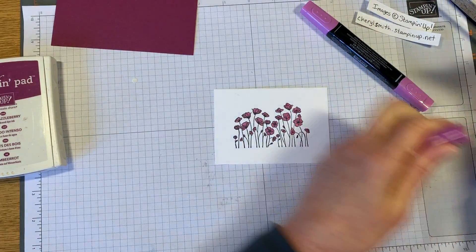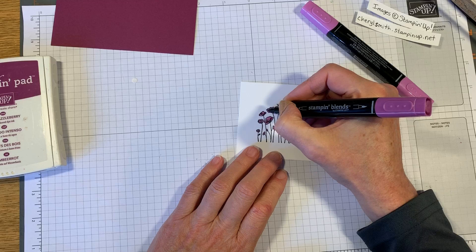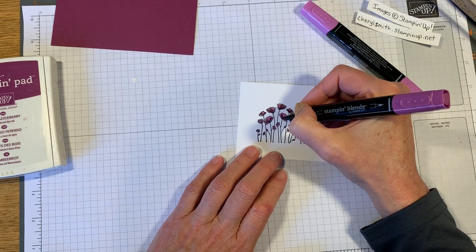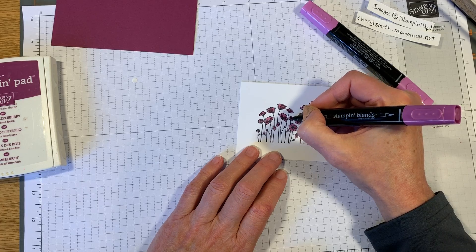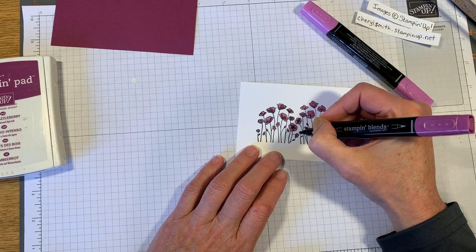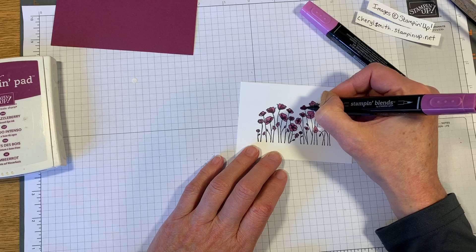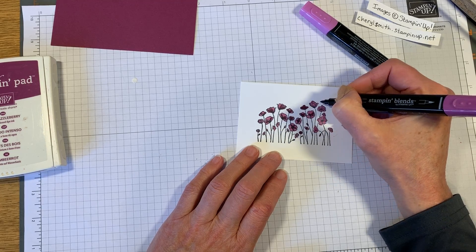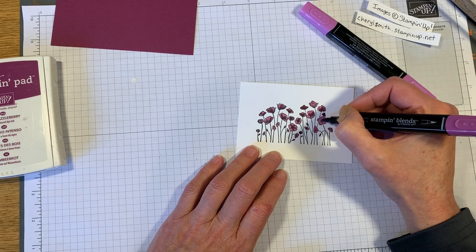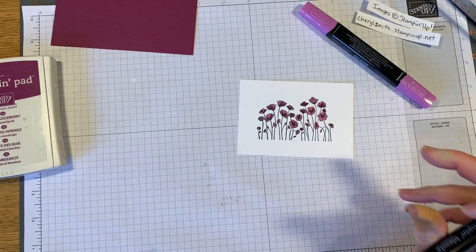Now we're gonna go back over with the darker blend using the bullet tip. I'm just gonna choose some areas to go back over and create a little bit of a different shade, so you'll have some lighter areas and some darker areas. I'll color a couple completely dark, and maybe leave one completely light - that one completely dark, and color in a little bit on that one. That's all we need to do on that.